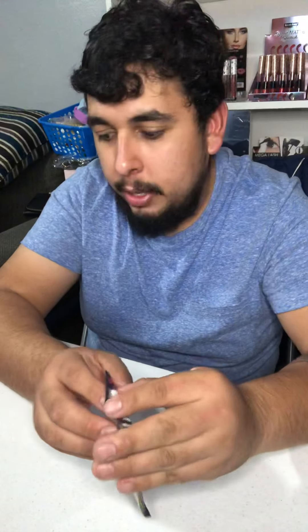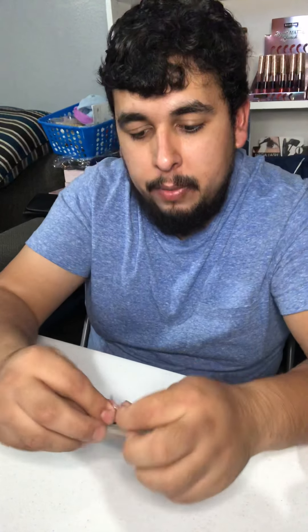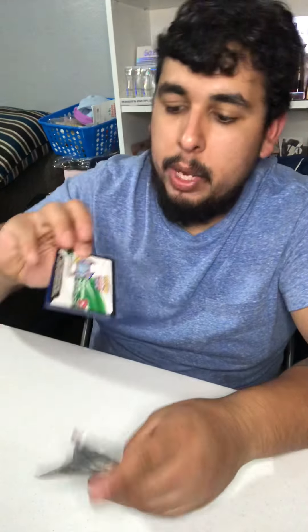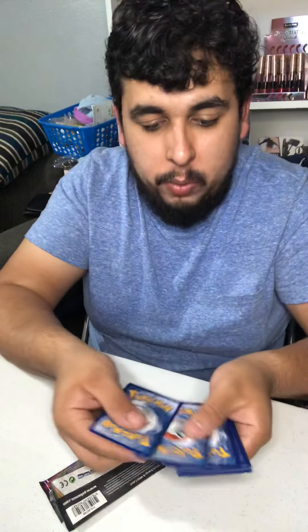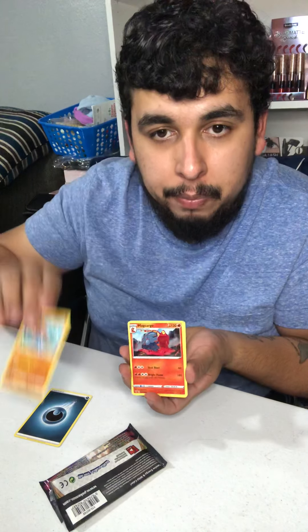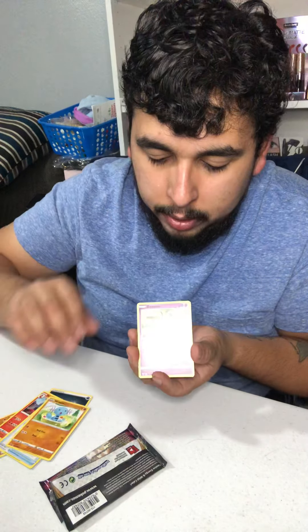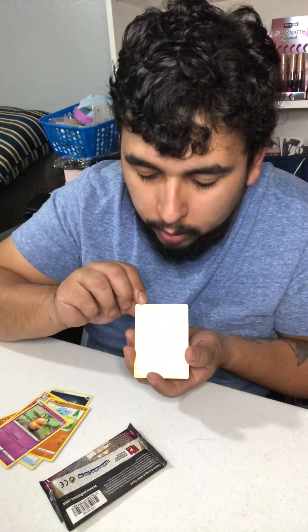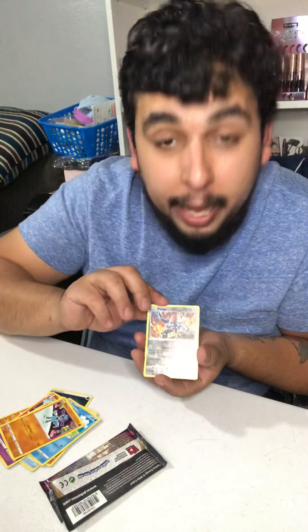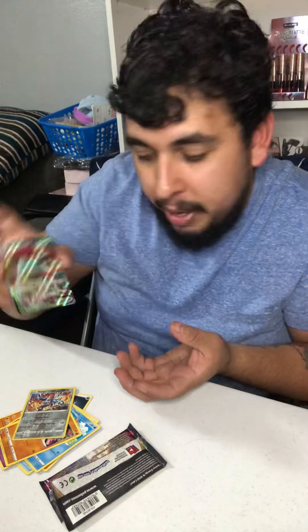Alright, Pikachu's up next — next hitter. Let's see if we can get anything good out of this pack. We got a white card! One, two, three, four — bam! We got a dark energy, a Hitmontop, Macargo. This one is Drone Rotom, a Wooper, Ditto, Dedenne, Peck, a Cradily, Rolu, Dialga baby — what! Dialga! And Orbeetle VMAX, regular VMAX baby, let's go!